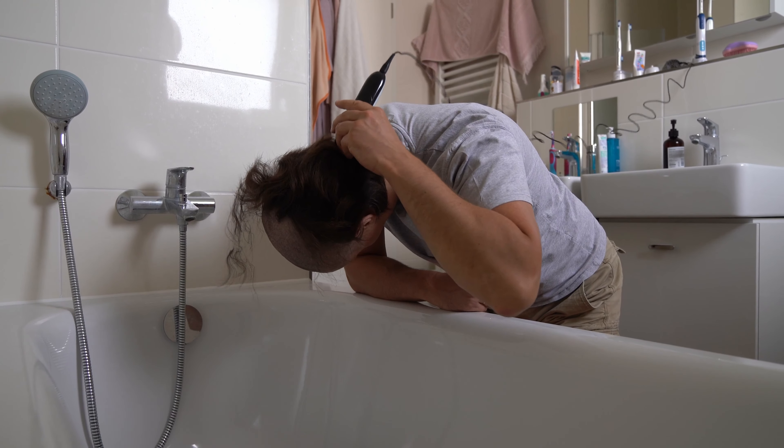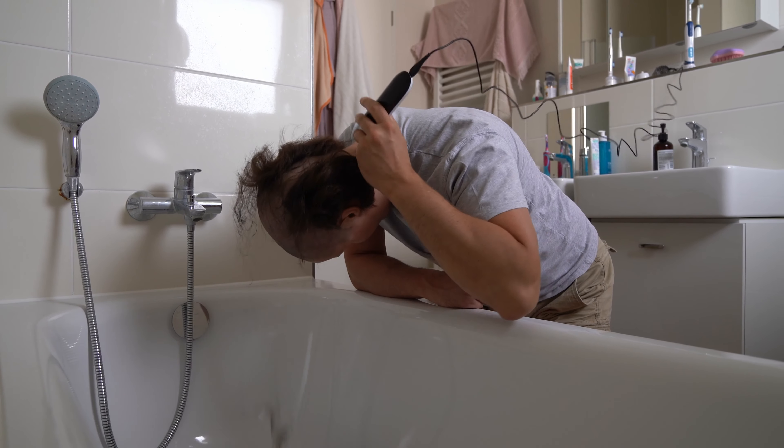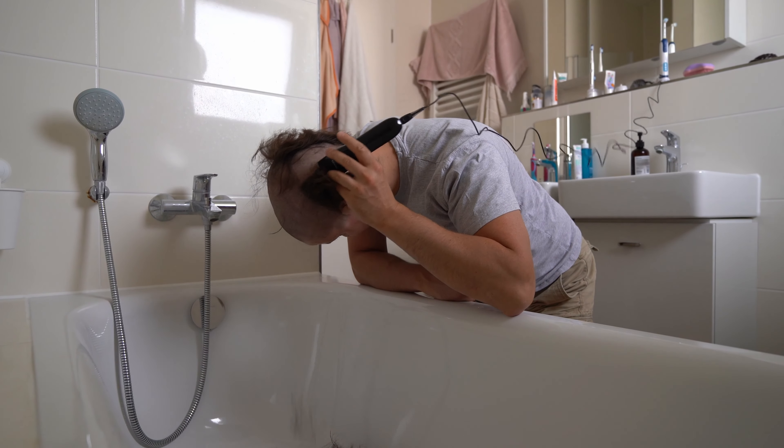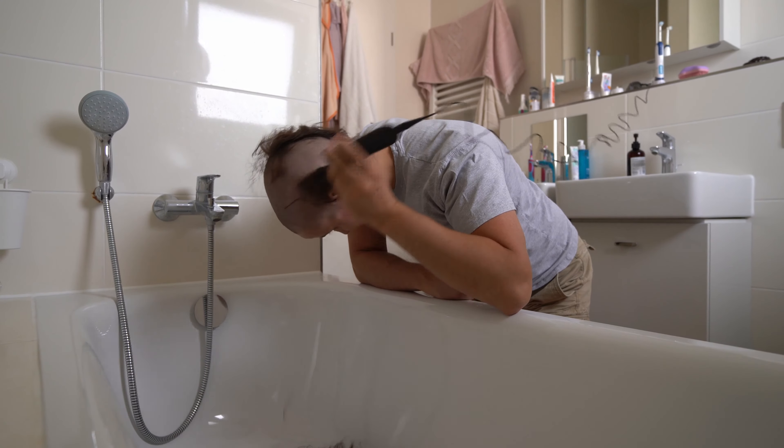I also make sure to go from the back behind the ear. For some reason there's always hair stuck in there — just a few of them.